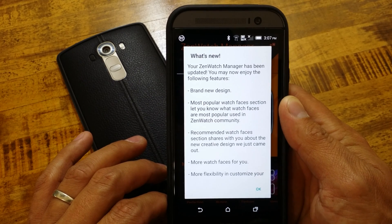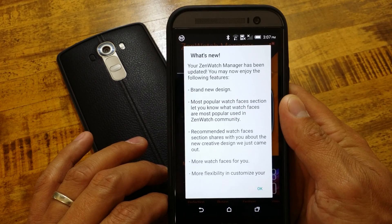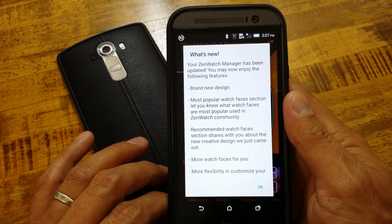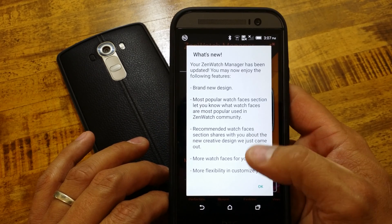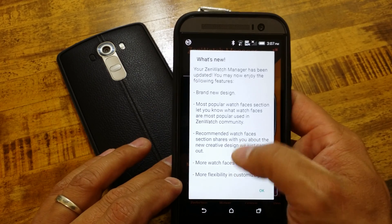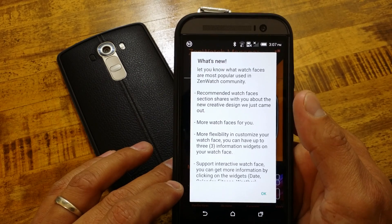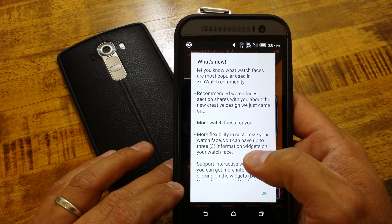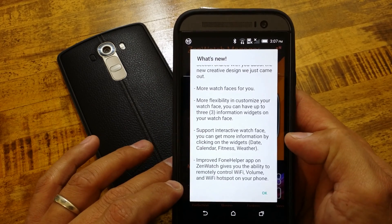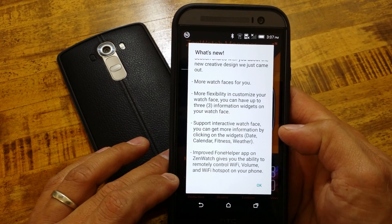Brand new design. Most popular watch face selection - it lets you know what watch faces are most popularly used in the ZenWatch community. Recommended watch faces - select and share about new creative designs. More watch faces, more flexibility to customize your watch faces, and you can get up to three information widgets on your watch face. Support for interactive watch faces - that is a big one.